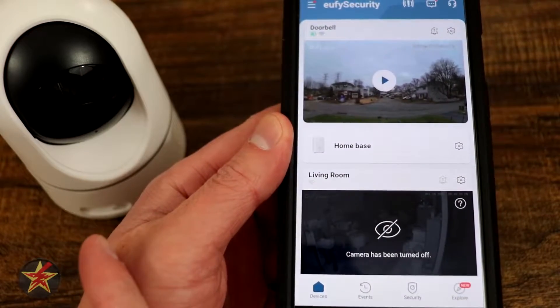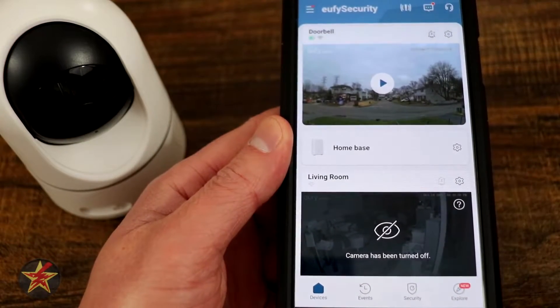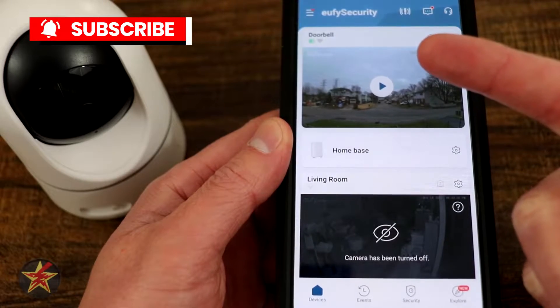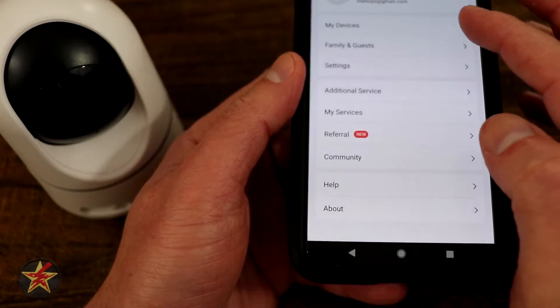This will be a setup guide for the Eufy 2K pan tilt camera. First, open your Eufy app and then in the upper left-hand corner where you see the hamburger button — the three lines with the red dot — click on that and then select My Devices.